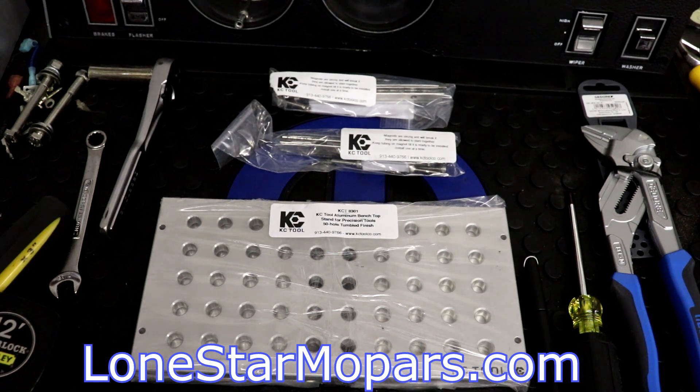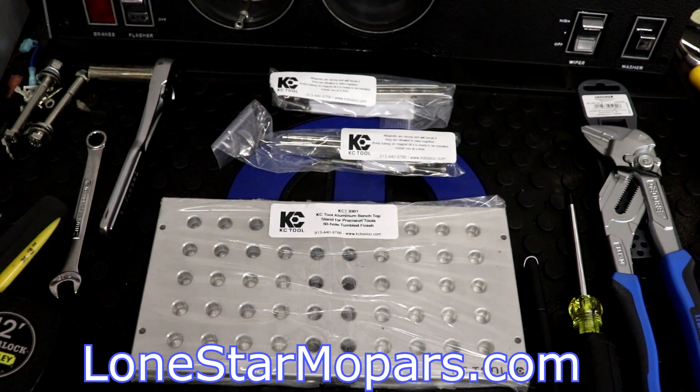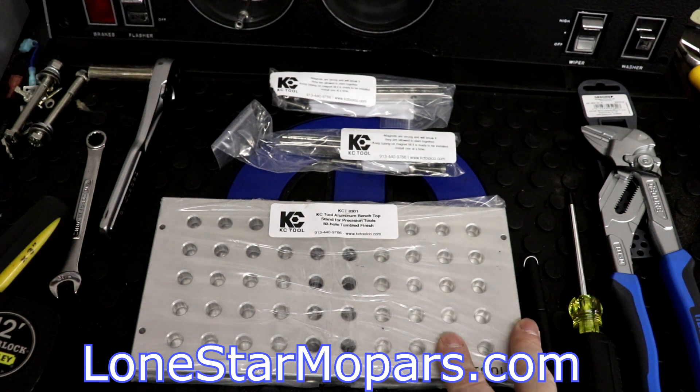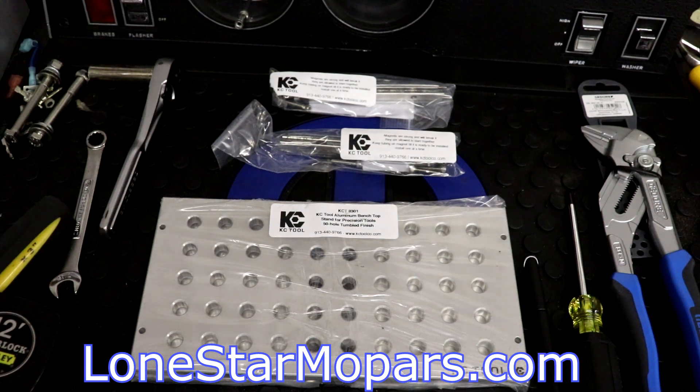The magnetics are going to be part number 8309 — that's the part number, not the price. Price standard is $10.99. I would have gotten a little off of that with the Cyber Monday sale. So these are going to work in conjunction with both the 50-hole and the 25-hole stand.